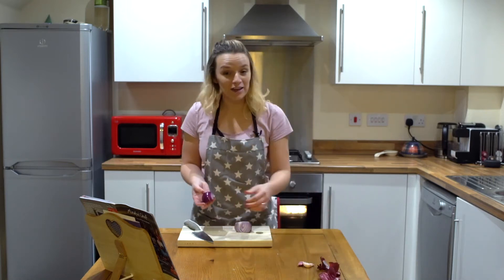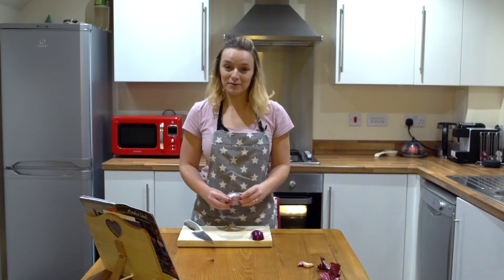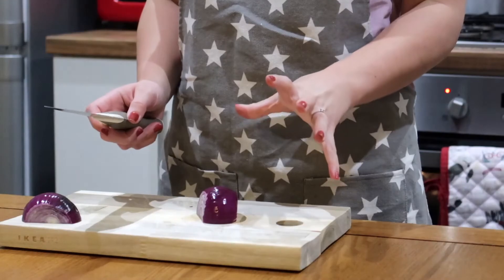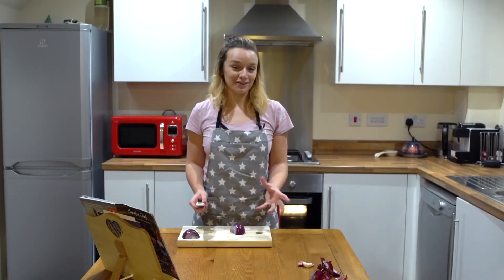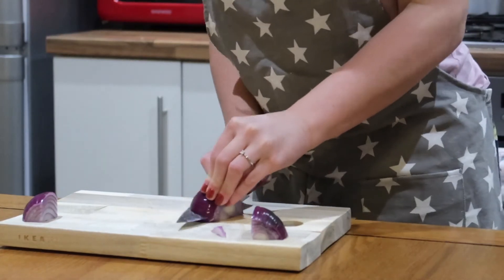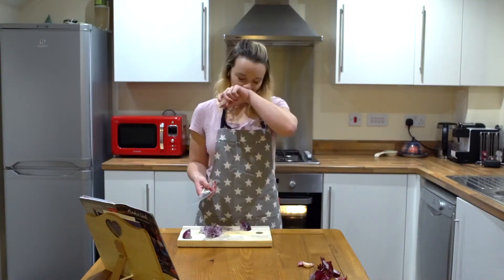Genuinely the recipes have seemed really, really easy — well, they have been so far. I'm not going to speak about this one yet, it may not be! Please ignore how I cut onions. I saw how to do it on YouTube and it's stuck with me ever since. Oh my god, my eyes.